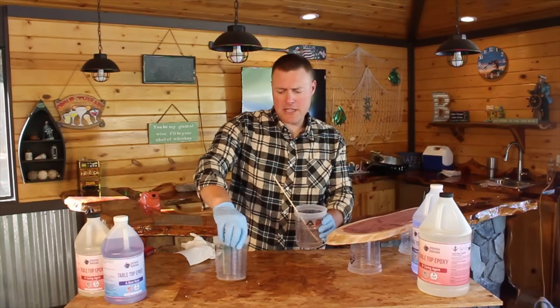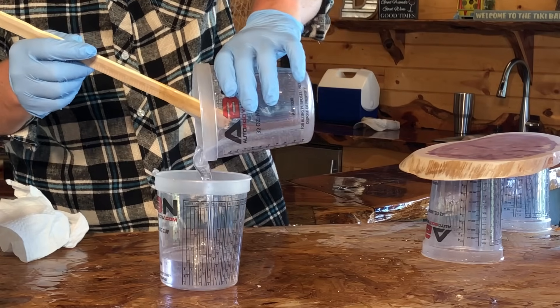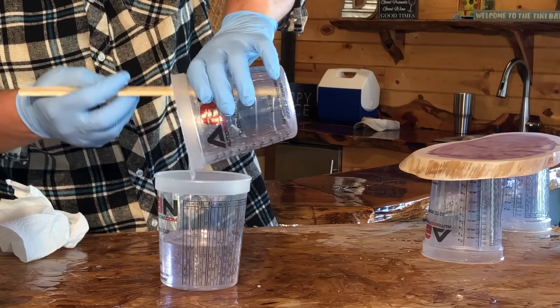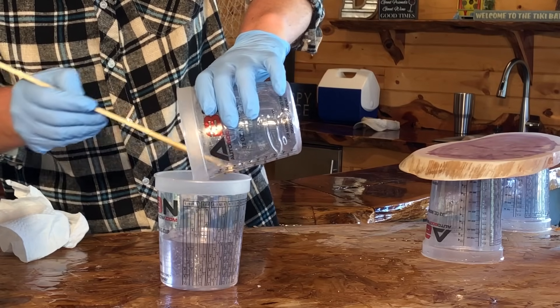After five minutes, go ahead and pour this into a brand new container. This ensures that we're getting a full mixture. Pour it over into the new container, and be sure to scrape the bottom and sides thoroughly so you're getting all that mixture transferred. Then we're going to go ahead and stir for an additional three minutes.